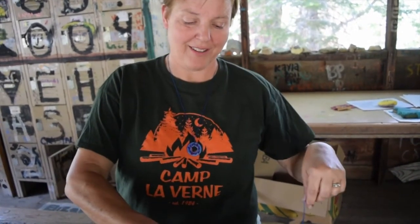That is your washer necklace. Thank you for coming to Crafts today at Camp Laverne. I will see you later. Bye bye.